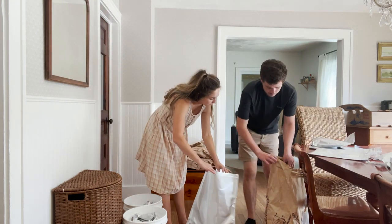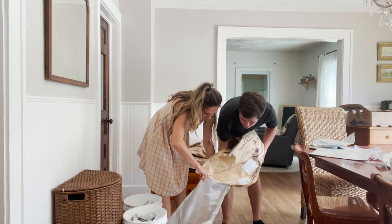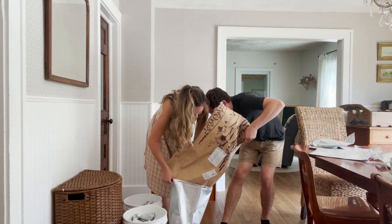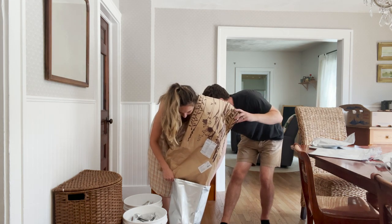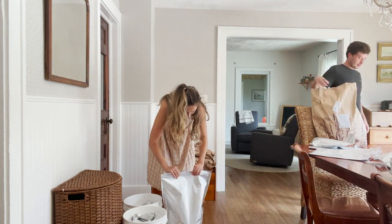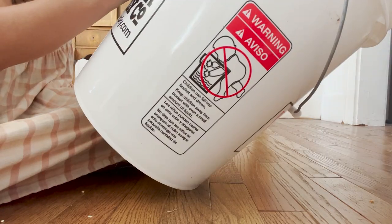I had Carson help me with the 50-pound bag — I just held the Mylar bag while he helped dump it in. It was really big so I had to divide it into two bags and I'll need to get a fourth bucket to store it all. I still had extra to use in my working pantry, so I think 50 pounds will go a long ways. The bags were really tall and didn't quite fit in the bucket, so I ended up folding them down and packing them inside.